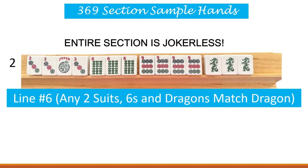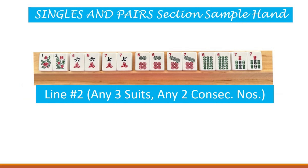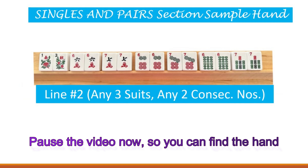Let's continue on to our final section on the card, and that would be the singles and pairs section - the hardest section on the card because they are all singles or pairs, and you cannot use jokers in singles or pairs. I'm going to remind you as many times as I can: you cannot use jokers in a single grouping or a standalone single tile or a pair ever. It is not allowed in this game of American Mahjong.